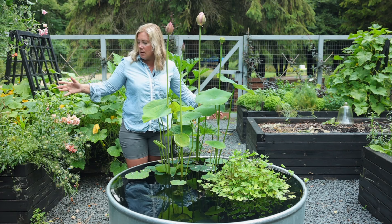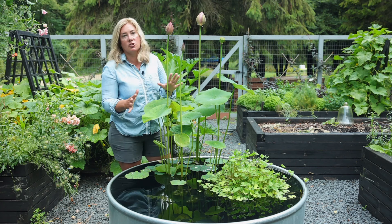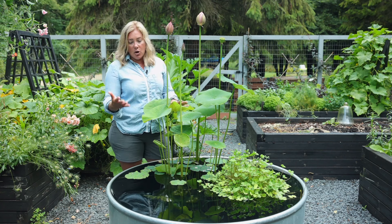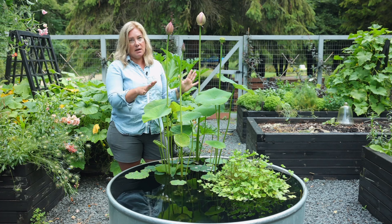I'd have to run it out of the garden and run wires from that into here, so I have no electricity of any kind here. A little solar fountain did move the water around and it was kind of fun to have in there. But I didn't do that this year because water lilies really prefer still water, so I didn't want to mess that up.